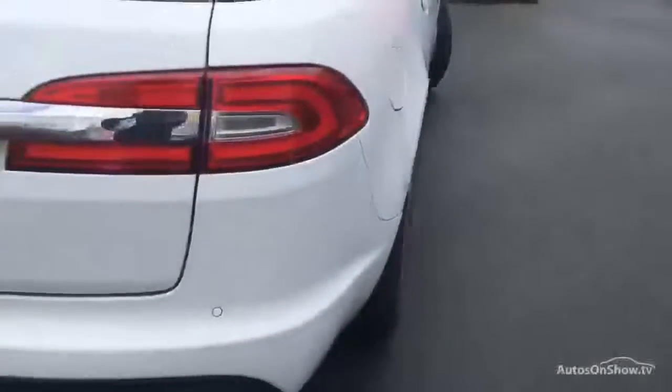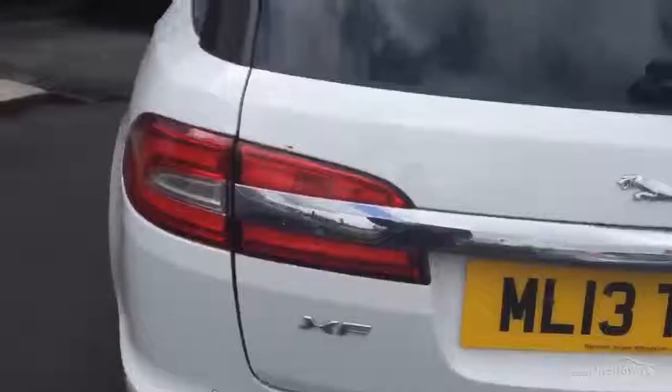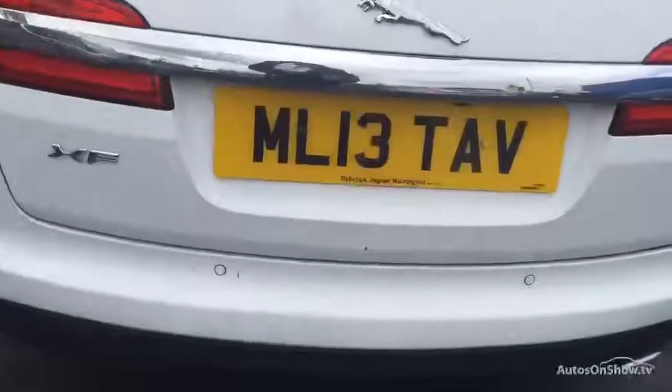Looking down the side of the car, we can't see any dent or anything. Looking at the back of the car, we have got one or two slight marks on the rear bumper. We've also got a chip on the rear boot lid and just above the rear light as well. There is a very small — about an inch — almost quite a deep scratch, so it will need some smart repair on that rear bumper and on the boot lid.